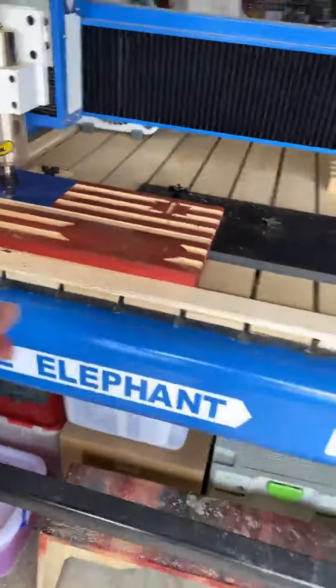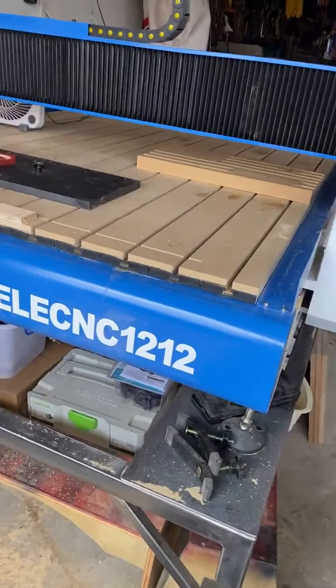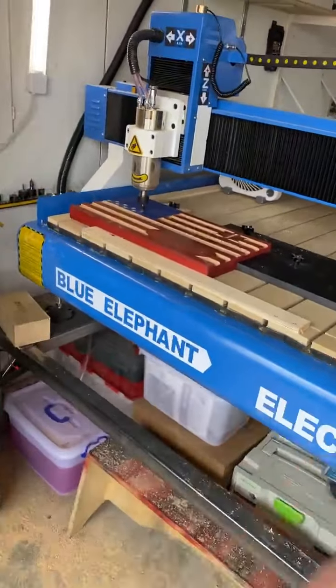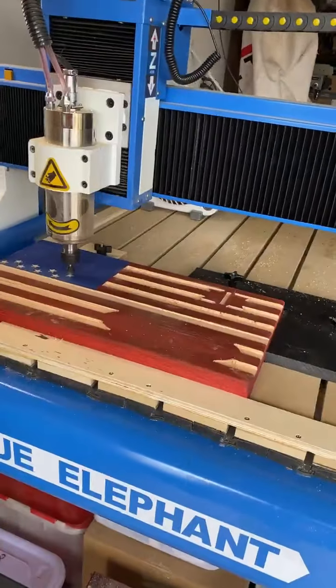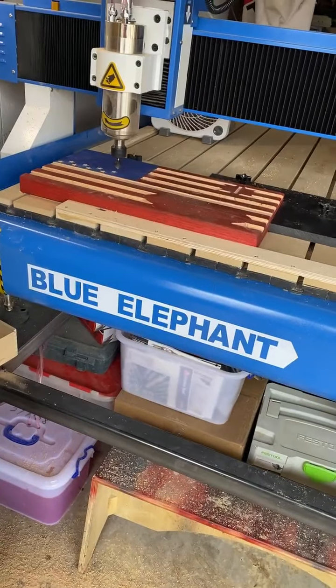So the new machine has a four by four table, which gives me more area to work on. I'll also be able to set up multiples — should be able to do six of these at a time now, which should be a lot better.